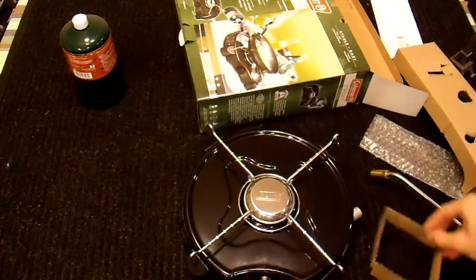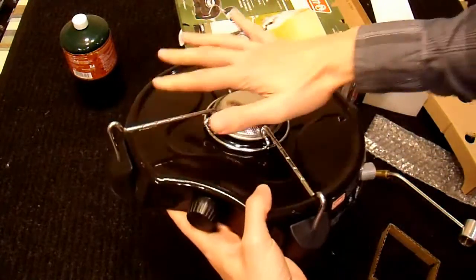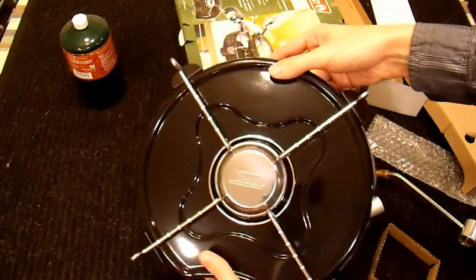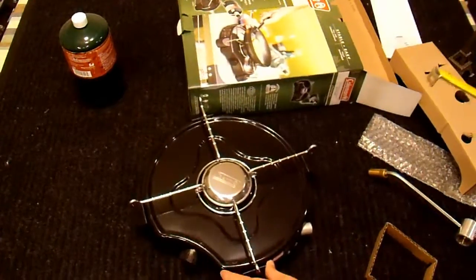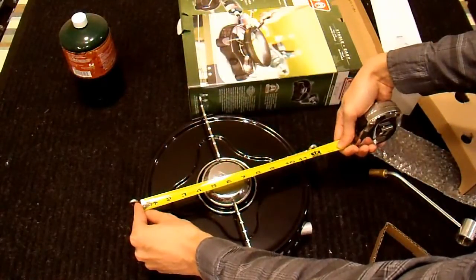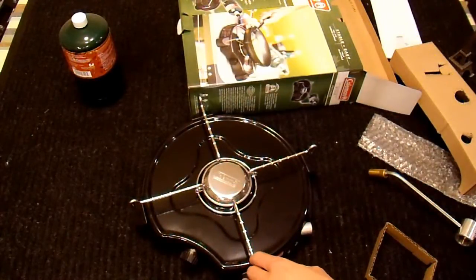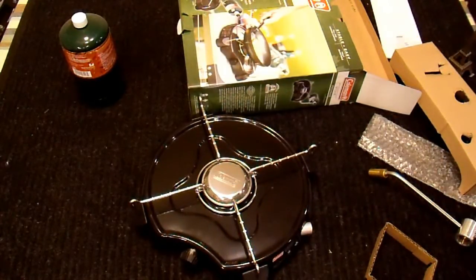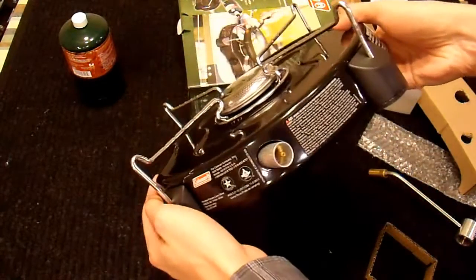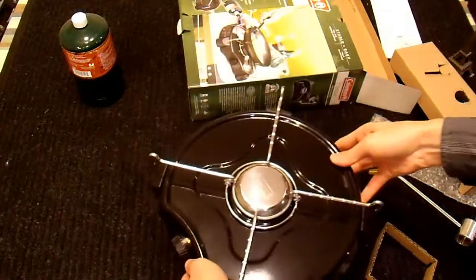This appears to be the stove, and it's actually pretty large — probably at least a foot across. It is 11 and a half inches across, so this will fit a pan with up to an 11 and a half inch bottom. If it's bigger, you can still use it — it'll rest on top of these raised portions, so the pan might slide, but anything 11 and a half inches or smaller will sit on this very nicely.